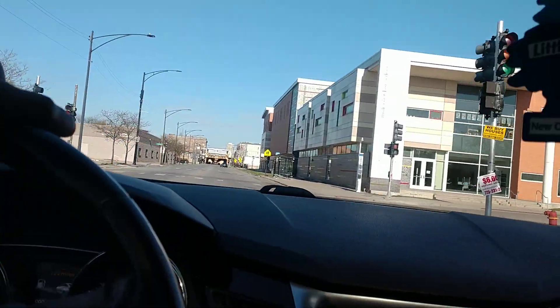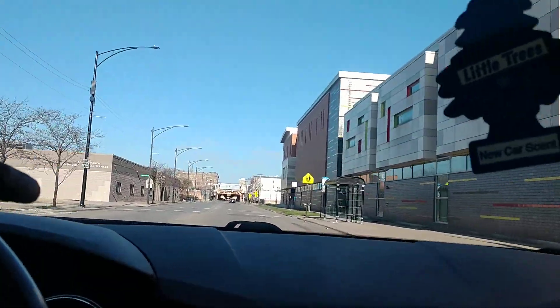The Crown Vic lives on too, also. A Crown Vic lives on, also.